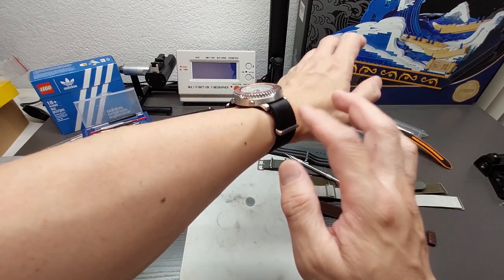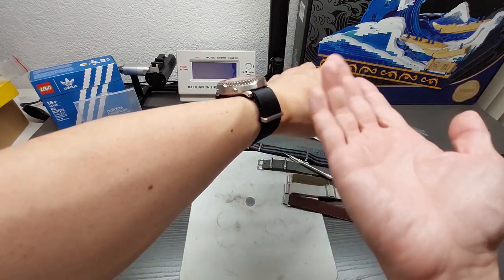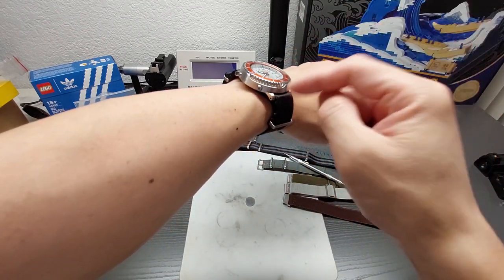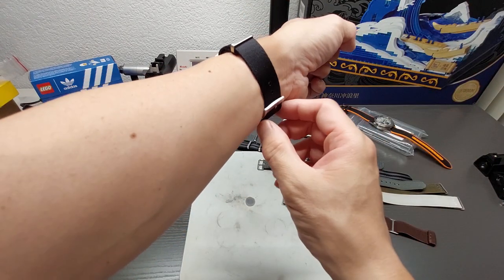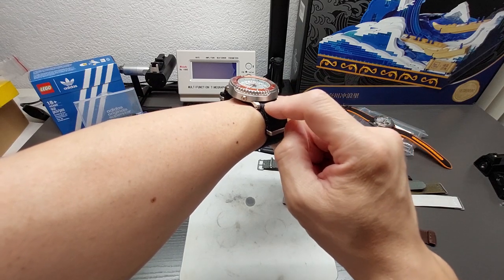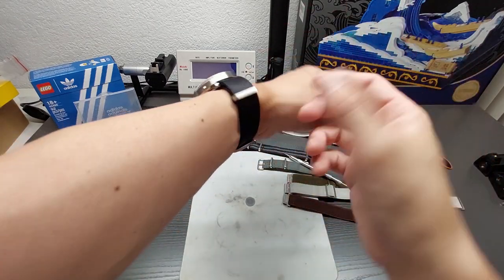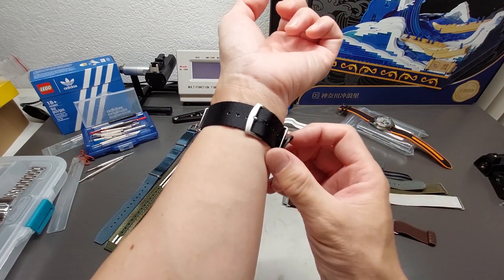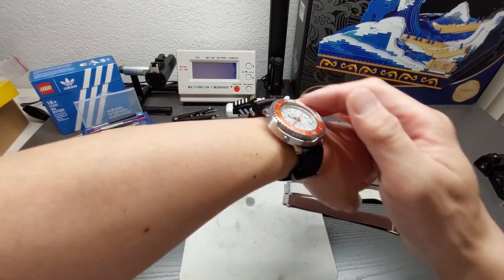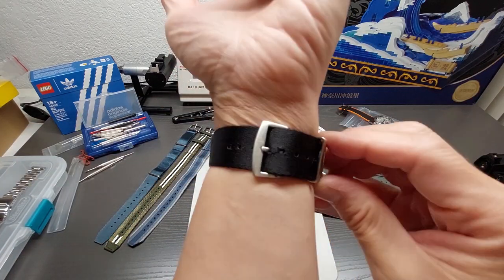The thing some people gripe about with NATO straps is the double layering — you have the single pass and then the layer underneath, which creates a noticeable amount of lift depending on how thick they get. I don't like it too much myself, but depending on the watch it can work. Don't forget the purpose: if one spring bar breaks, it's essentially a closed loop and the watch won't fall off.